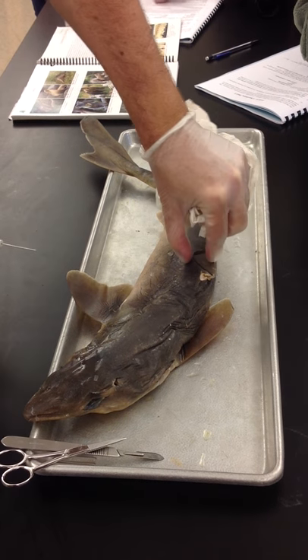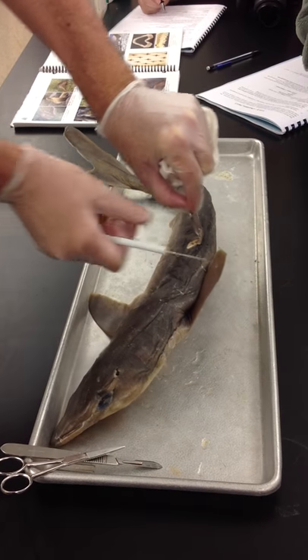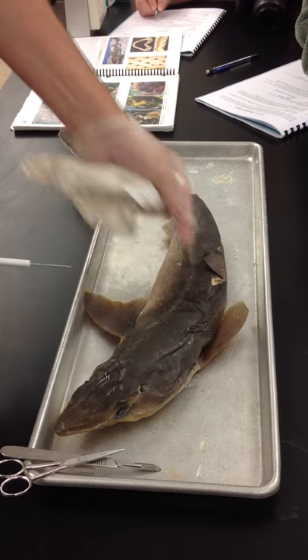The anterior dorsal fin is the standard dorsal fin when you think of a shark's dorsal fin cutting through the water. Anterior towards the head, dorsal on the back — so this is the anterior dorsal fin.